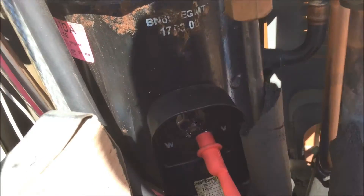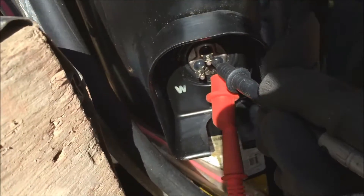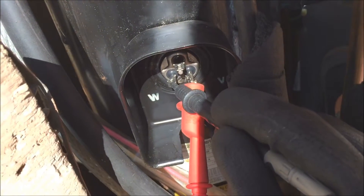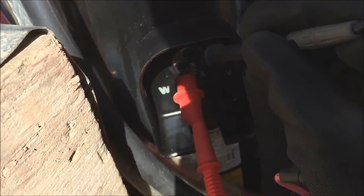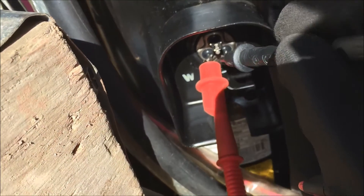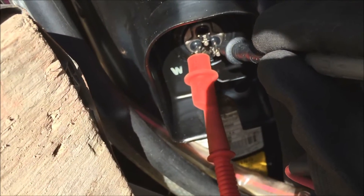So I'll set this on continuity. Okay, let's do continuity. That's good. That's good. I'll just check again and move the clip onto another one. Okay, so that's telling me that the pins are okay.